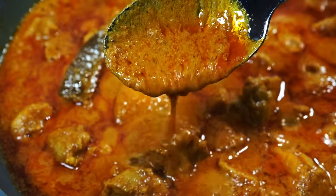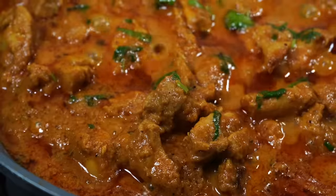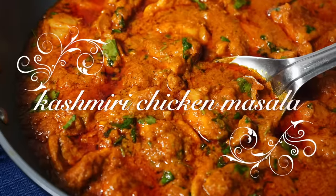On today's menu is a creamy, flavorful chicken curry that is incredibly delicious. Hey everyone, Namaskar and welcome to Curries with Bumbi.